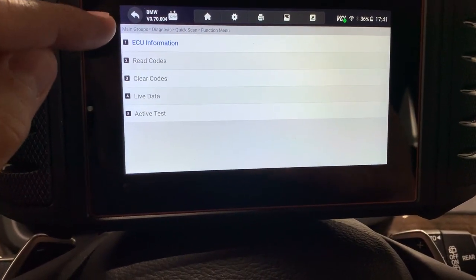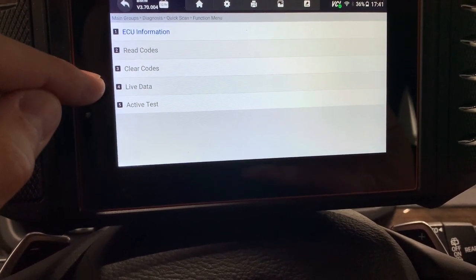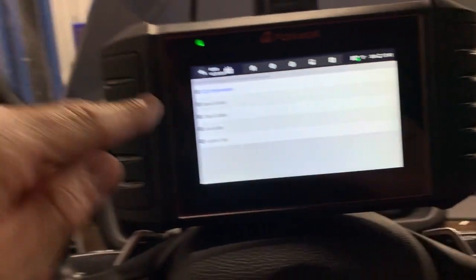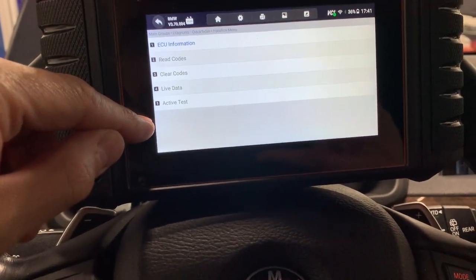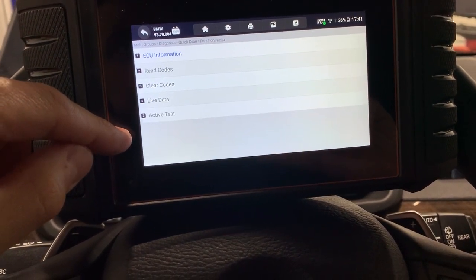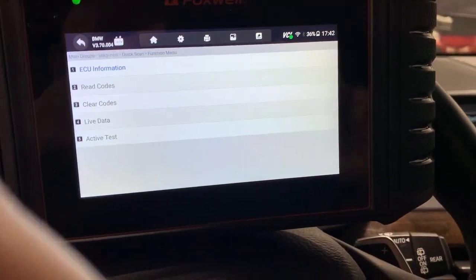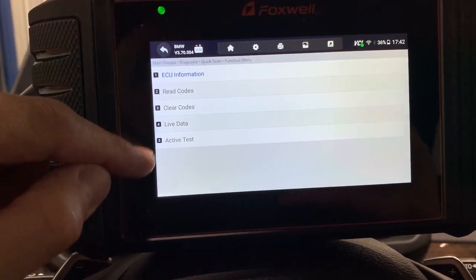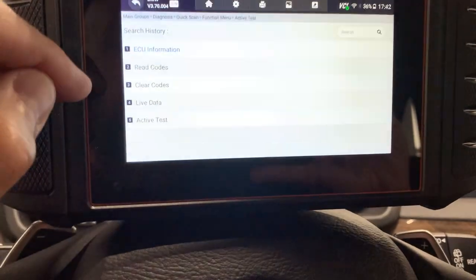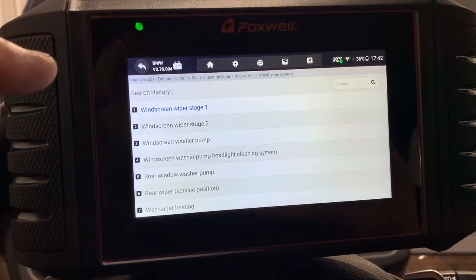Let's go to the Body Domain Controller. When you get into any module, you'll see the same options as long as they're available. If the module doesn't perform any active functions, you won't have an active test. You'll get ECU information in almost any car, read codes, clear codes, and view live data. The active test is the bonus — that's bi-directional control. A higher-end scanner would also add coding, adaptation, or software update options. Most factory scanners have six or seven options including programming and coding.